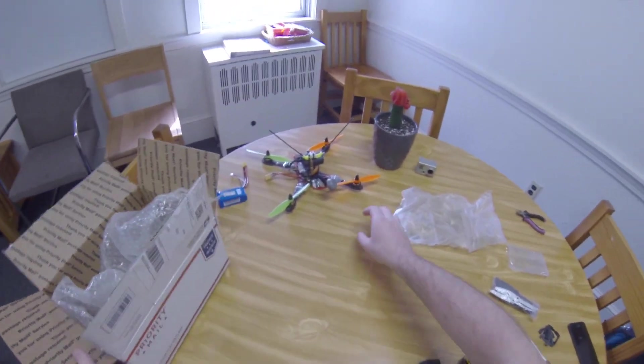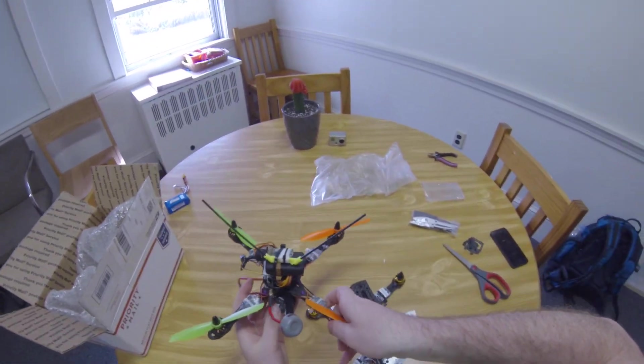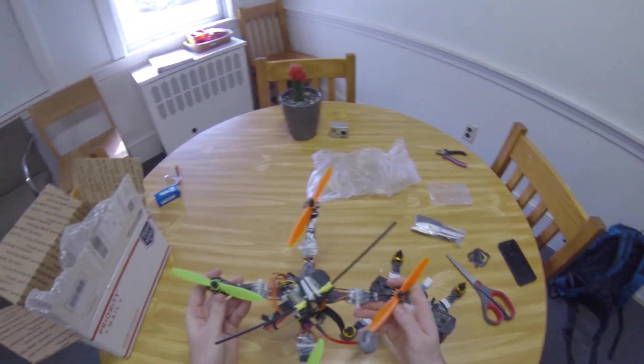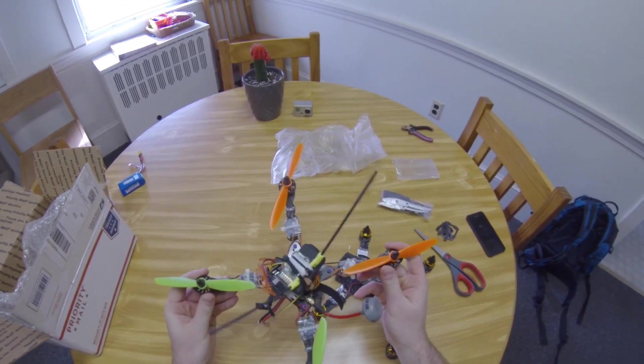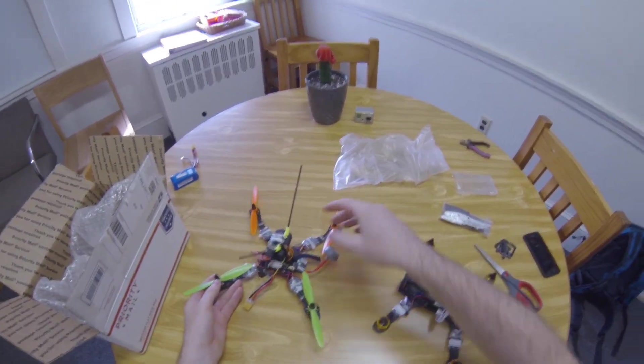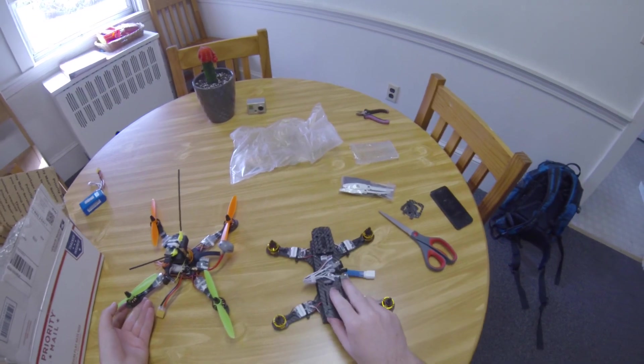What I'll be replacing is: right now I have FPV set up on my warp quad, which as you can see is quite a load for it. It's more of a line-of-sight quad, and this FPV setup is a little bit heavy for it. So I'm going to take the FPV off of that and install it on this mini quad.